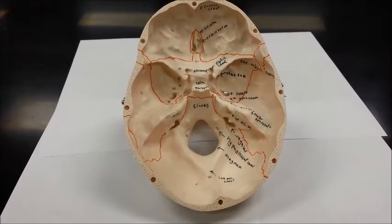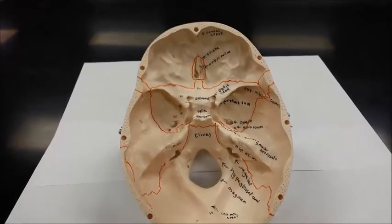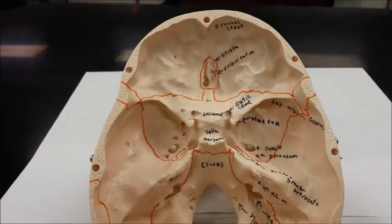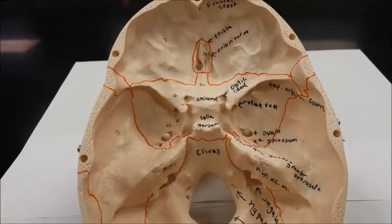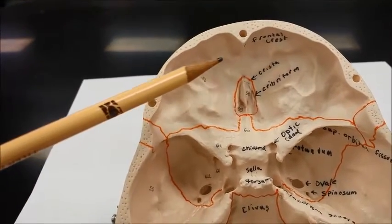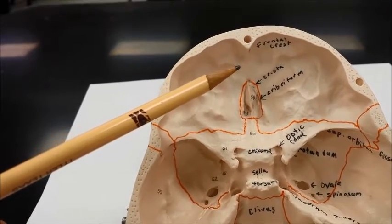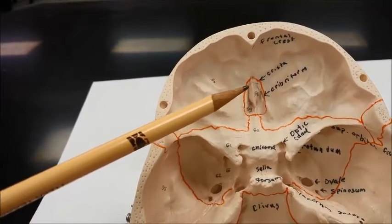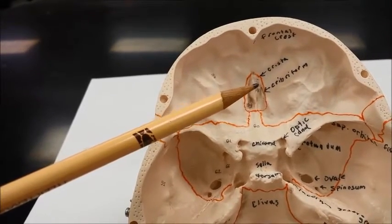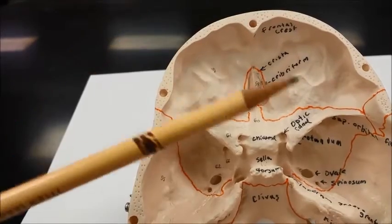Let's take a tour of the internal anatomy of the skull. As we look closely, the frontal bone is in this area. This is called the frontal crest. The sticking up part in the middle is called the crista galli. This is an anchor point for the falx cerebri.